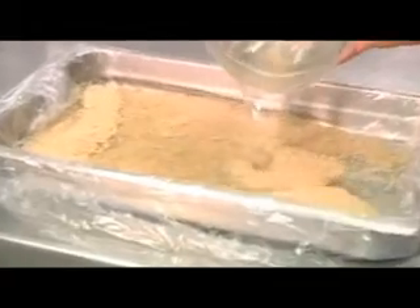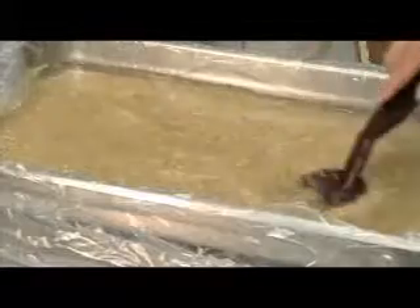The same amount of water is needed for either cooking brown or white rice, at a ratio of 2 to 3 cups of water per cup of grain.